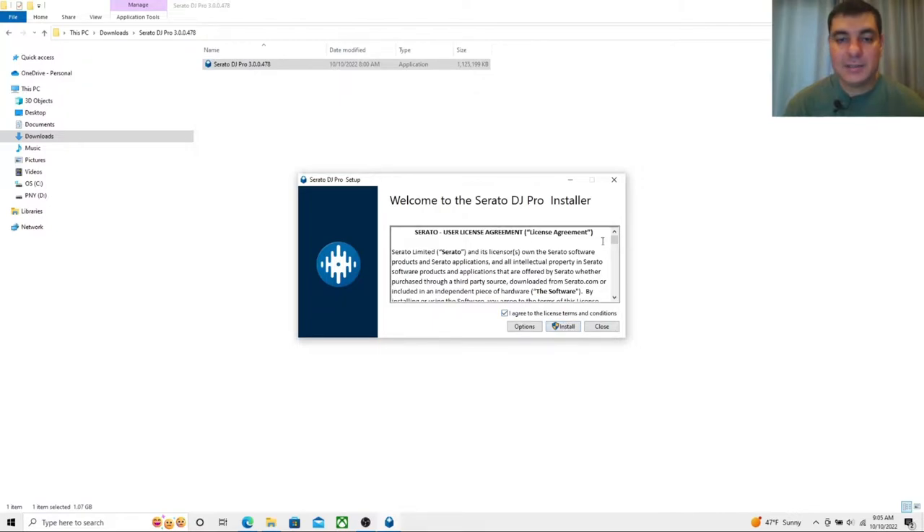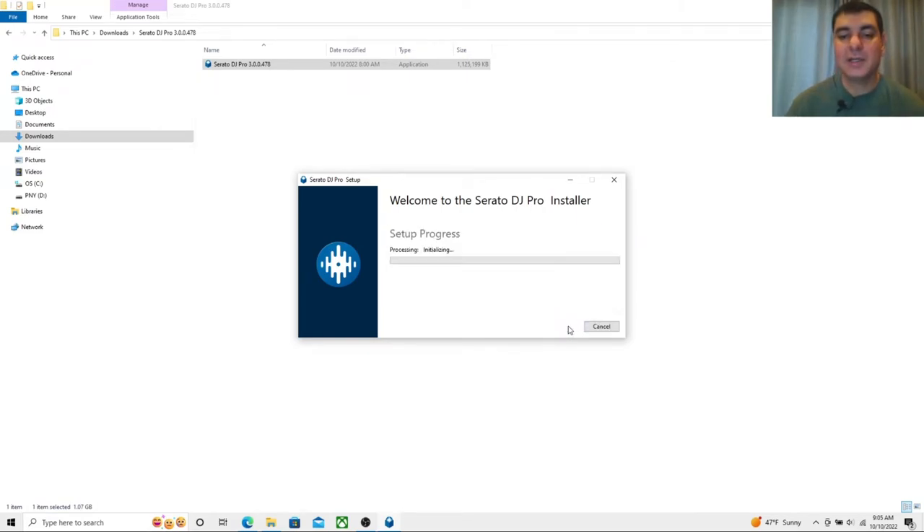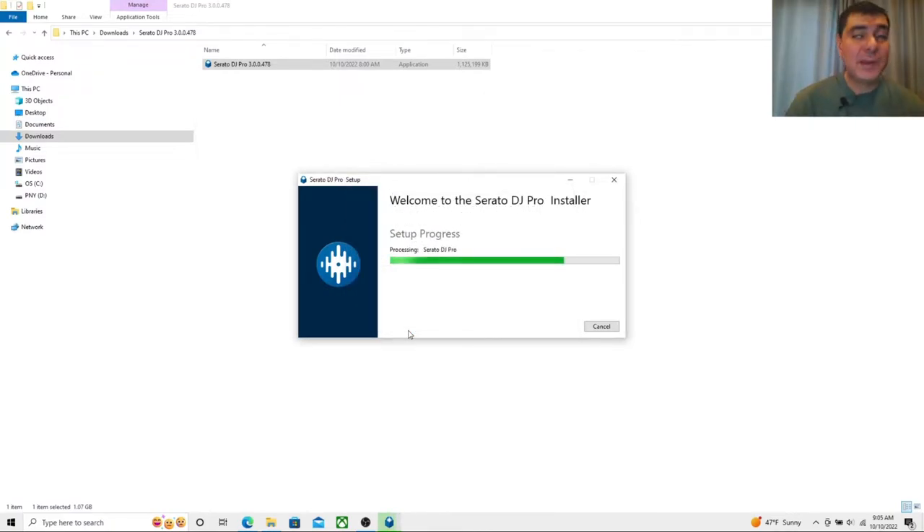You'll see the 'Welcome to Serato DJ Pro Installer' screen. Give it a quick read-through, then allow it to proceed. I did have Serato DJ Pro on this computer before but ran into issues, so I completely uninstalled everything, went into program files, and erased any remaining files. The only thing I kept was my playlist folder in case it saves my crates. For the most part we are doing a fresh install of Serato DJ Pro beta.